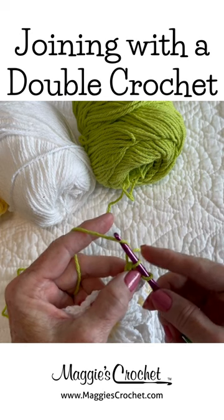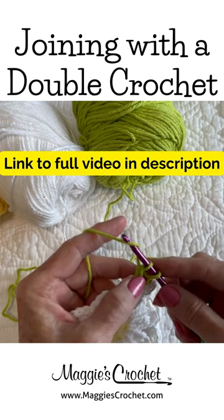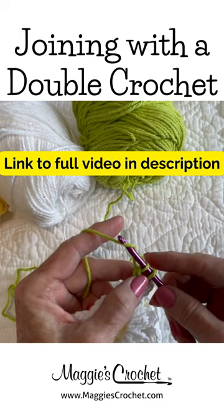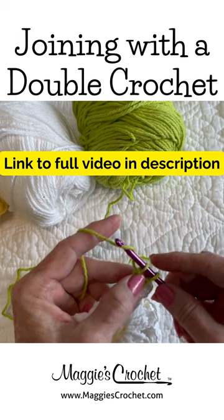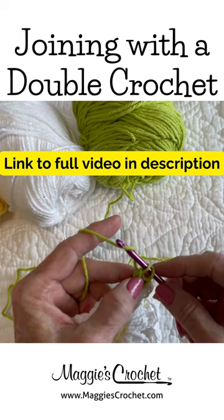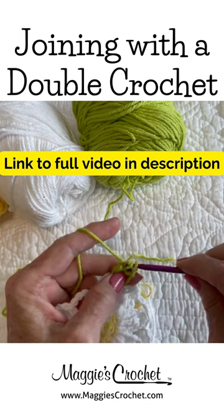So before I release this, this finger has been on that starting chain the whole time. There are so many little minute movements in crochet, and I try to make you aware of them because by doing these videos I become aware of them.